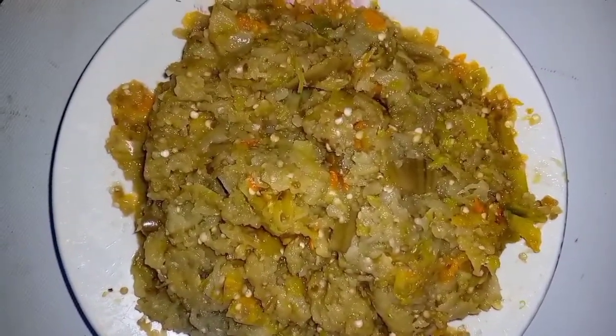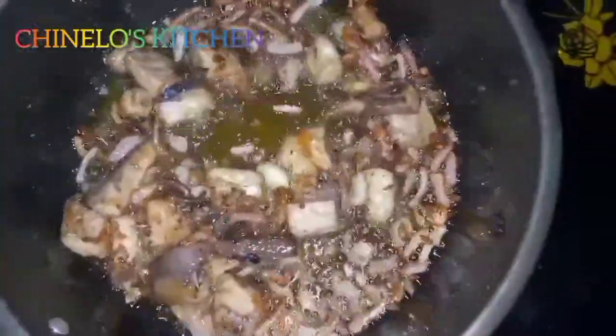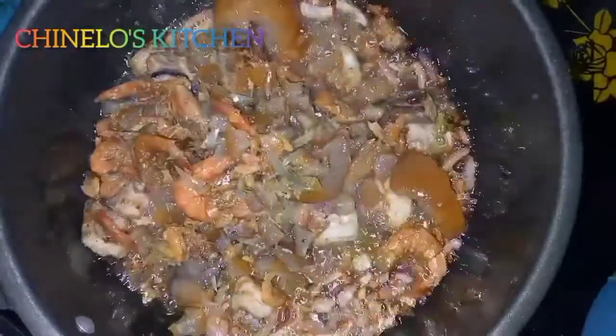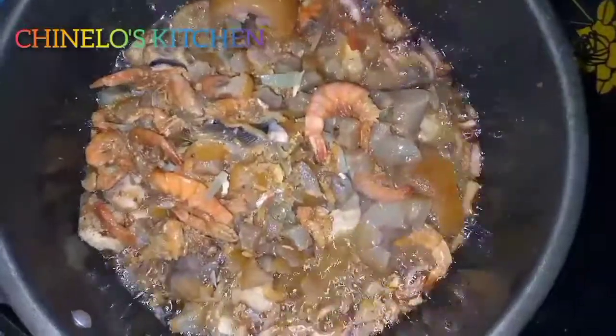I'm going to fry my onion until it's a little bit brown, then add the deboned fish — this prevents it from breaking into pieces in the sauce. I'll let it get a little bit brown, then add the next ingredient: the cow skin that has been boiled already. I'll allow it all to fry together alongside the fish.